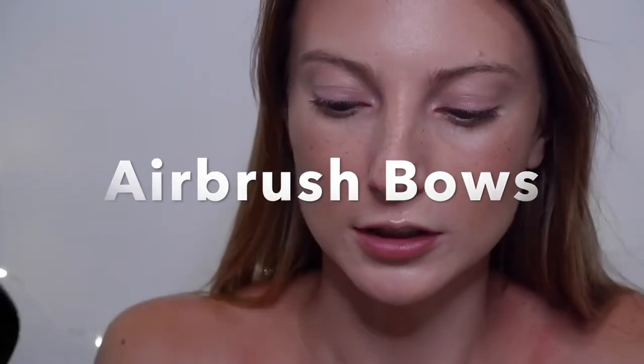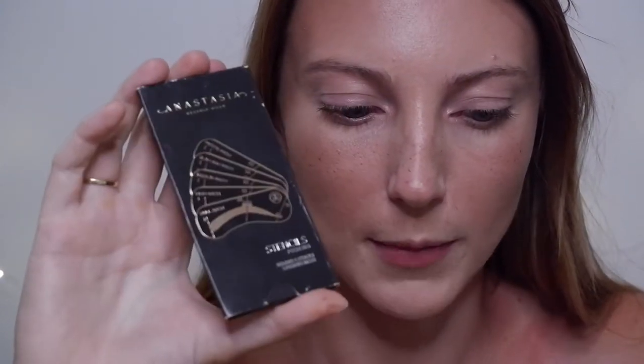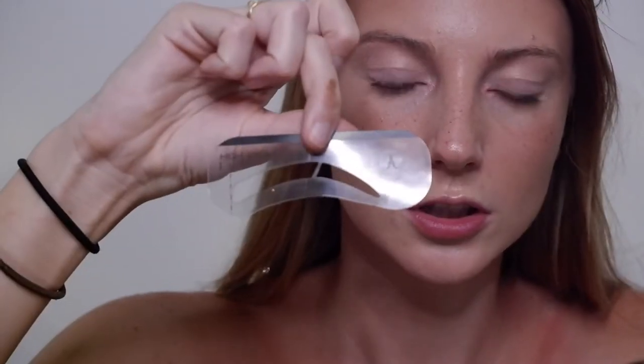The next thing I'm going to create is a brow with my airbrush machine. The inspiration for me was the Anastasia Beverly Hills brow stencils. It's good for people that don't really have brows and need a good structure. In the pack there are several types: high arch, medium arch, petite arch, full arch, and slim high arch. You can go close to your natural brow or try something different.